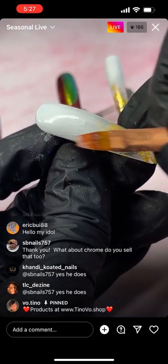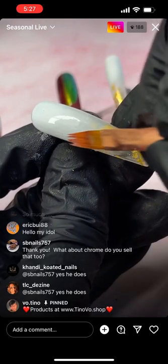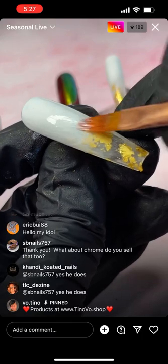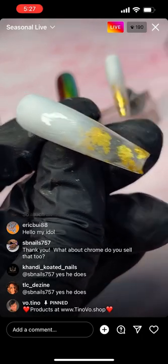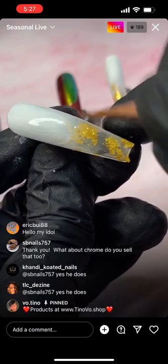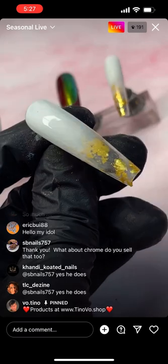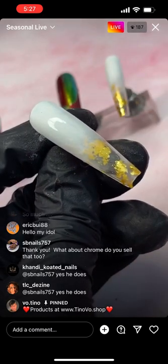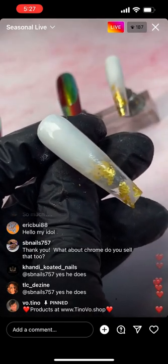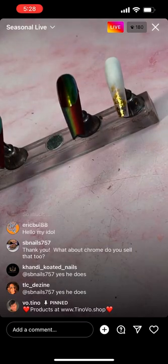Chrome is on www.tnovo.shop in the art powder category — just search for chrome and it will come up. Cure this and I'm going to put matte on the entire thing after curing.